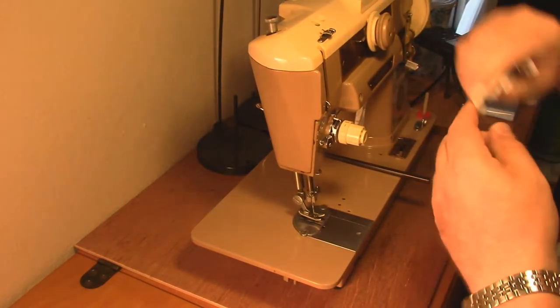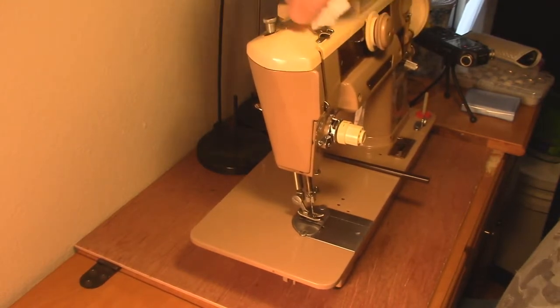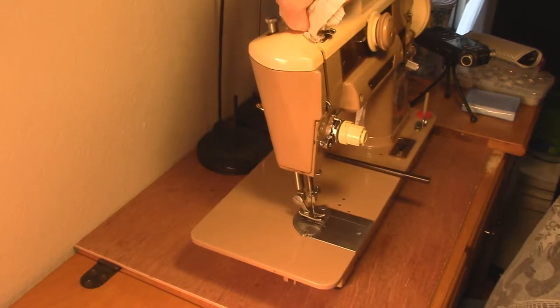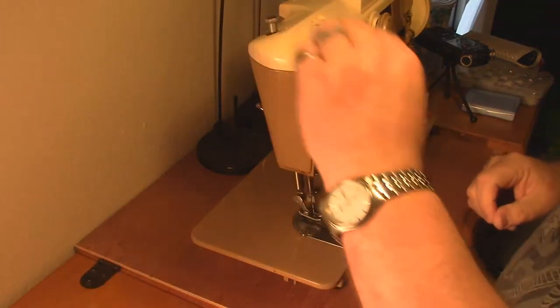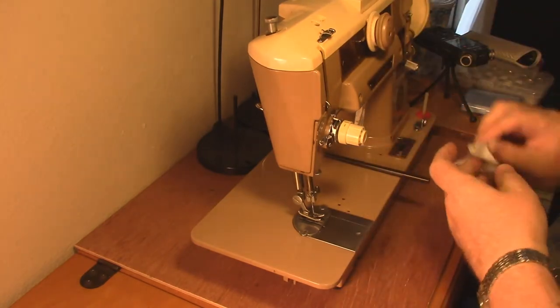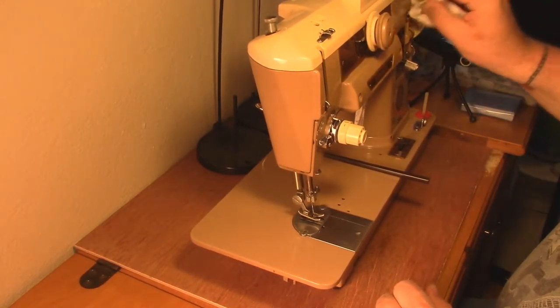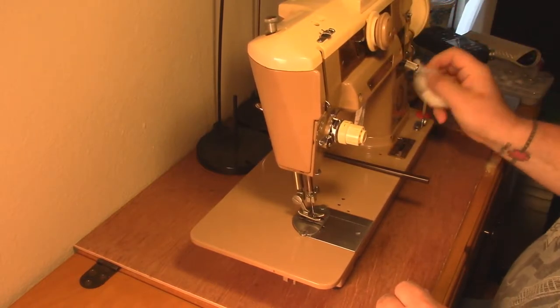Even with a cover, my machine still picks up a slug of dust from when I'm sewing, because fabric is notoriously dusty - it's made out of short fibers that sometimes come loose and get everywhere. Plus I've got a couple of cats running around here, and their kitty fur and any dust they're traveling around with gets on everything.